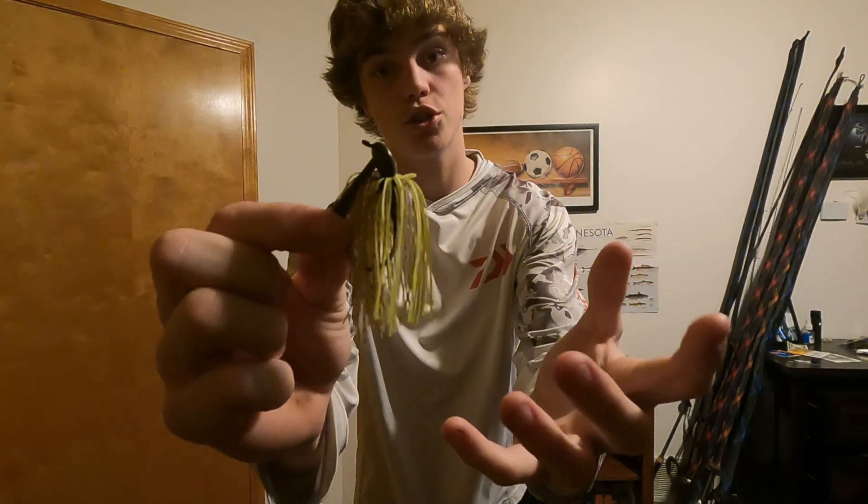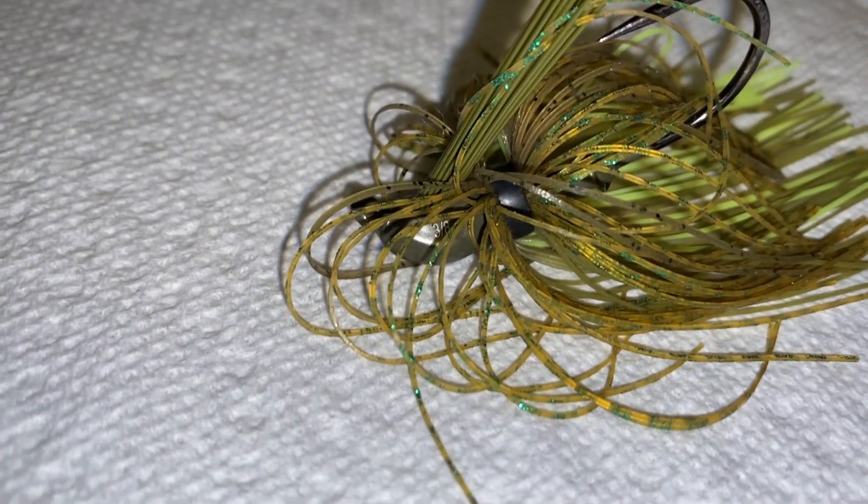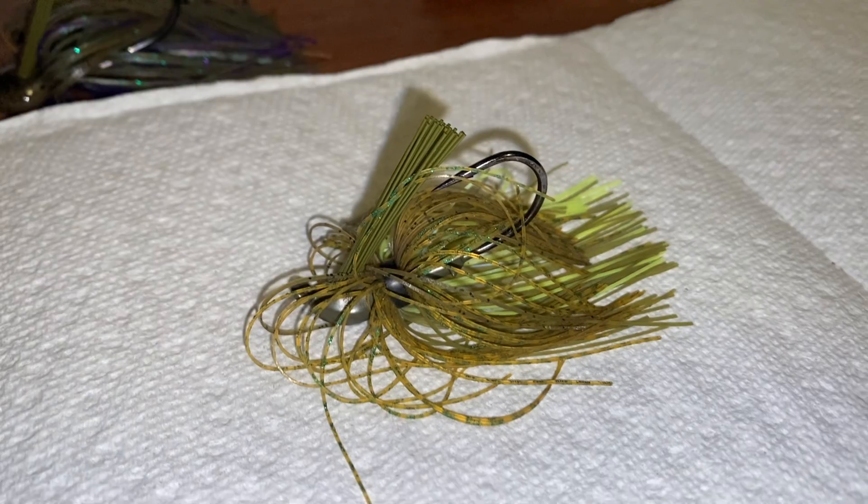The second color is again a Green Pumpkin base with some more chartreuse — this is called Brim for the Outkast jig. This is really awesome when you've got that dark, tannic water that's kind of clear still. When I'm flipping with this, it's when I've got a dark bottom — the bass see the chartreuse very well. I'll be using this a lot in Wisconsin with the chartreuse on the bottom side because it's got a lot of dark lakes.